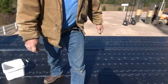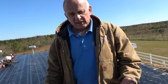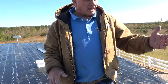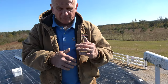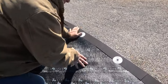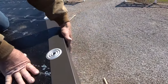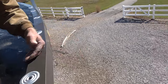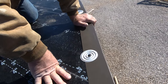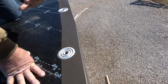A roof cannot lift up unless the wind comes underneath the roof. The only way it can come underneath is if wind can come in from underneath here. But if this is tight against the fascia, wind cannot go in and lift this up. And then I have screws with plates — so it's never going to lift up. That's the principle.